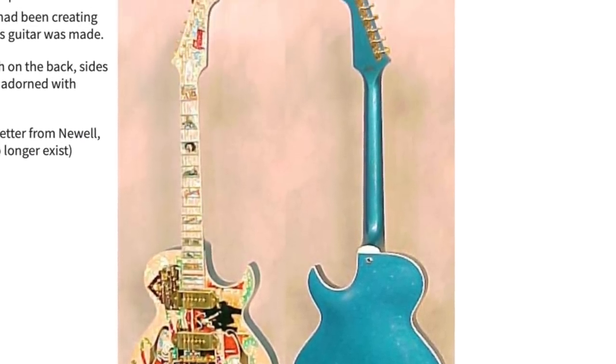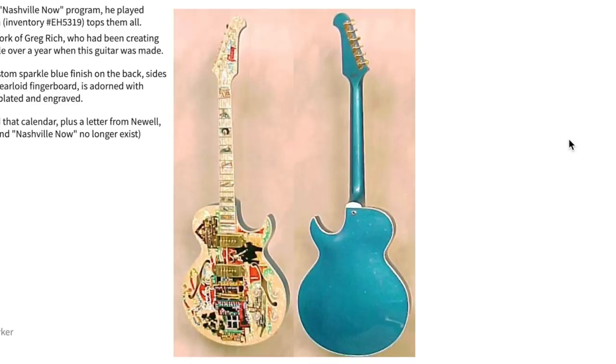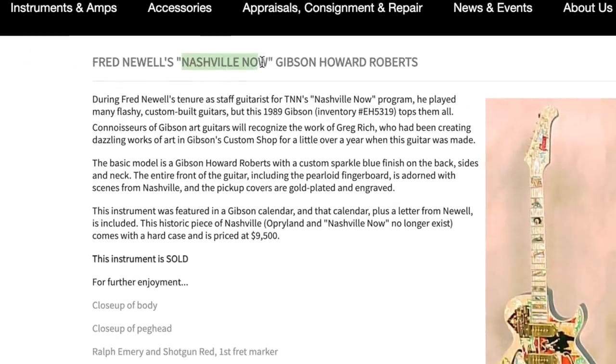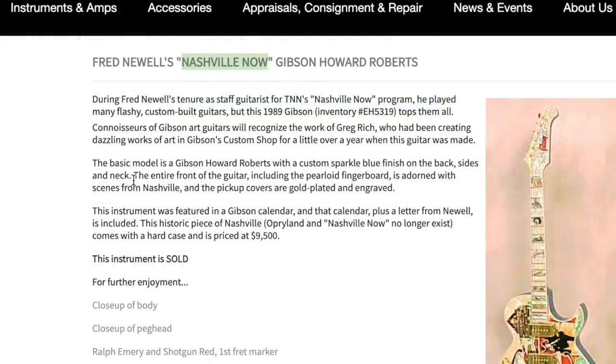I would have never in a million years guessed there would be a sparkle blue back on that - I'd be really curious to see how much he sold it for. Apparently it was only $9,500, which was a steal. In the current market you could honestly find somebody to pay about $30,000 for it, maybe a little bit more, depending on condition and whether they enjoy the backstory. This guitar was Fred Newell's - part of the Nashville Now show. He was the staff guitarist and played many flashy custom-built guitars. This particular one was done up in 1989, and Groom says it tops them all.